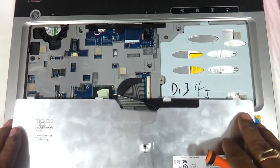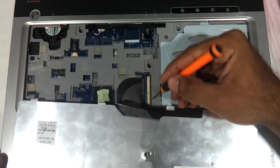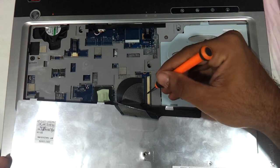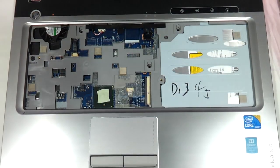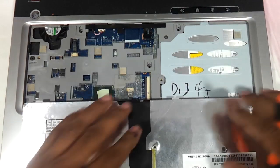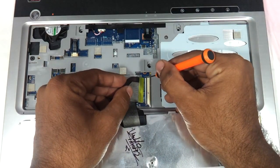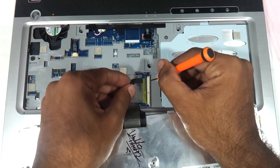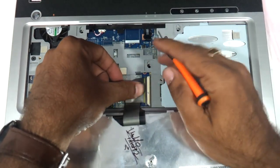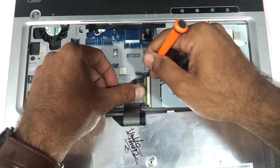Keep it like this. As you can see there is a notch holding on to the keyboard cable, so you need to remove this one here and this one over here, and the cable will be released. Take the new keyboard, flip it, and insert it back inside.